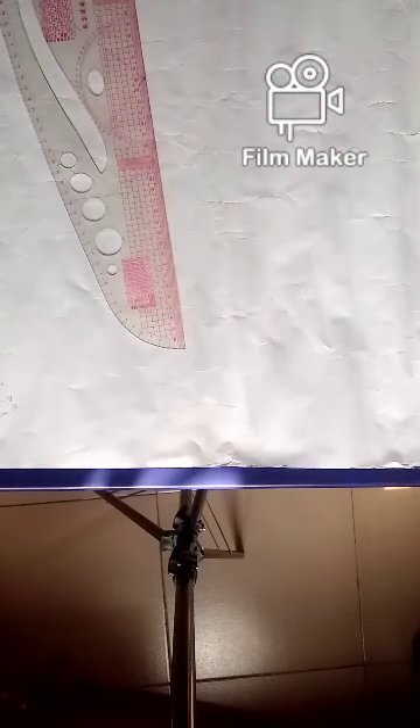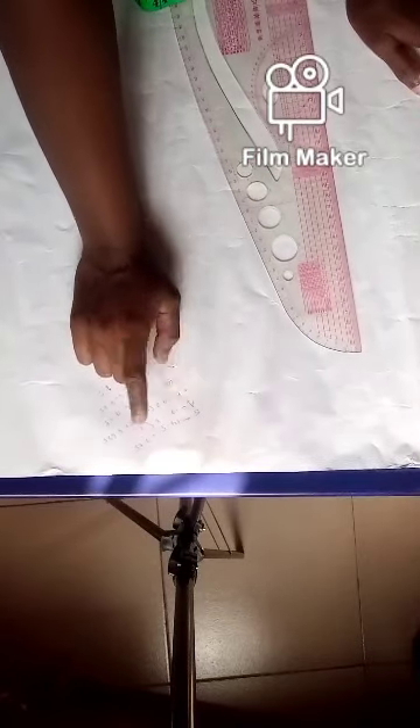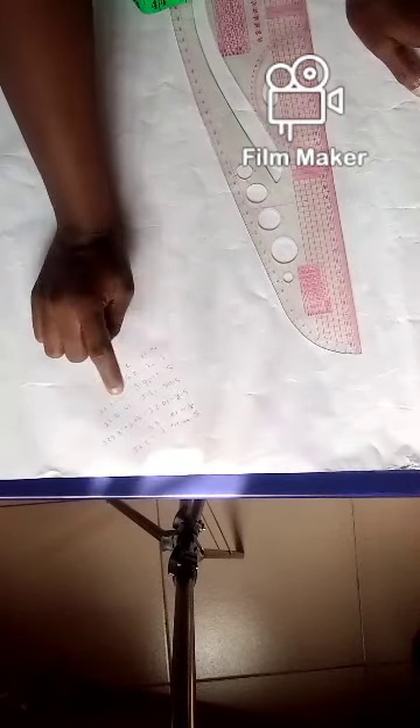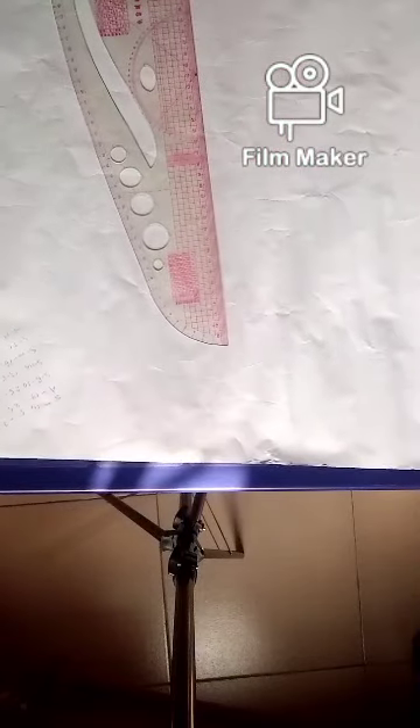One thing you have to know before you start drafting is that you must know how to take your accurate body measurements, because whatever you take will make or break your work. It is from your basic bodies you can alter to any style or design of your choice. The measurements I'll be using for this tutorial are: shoulder, armhole, shoulder to bust, shoulder to underbust — not everybody likes to include it but I like to — shoulder to waist, shoulder to full length, and nipple to nipple. So let's proceed to the draft proper.